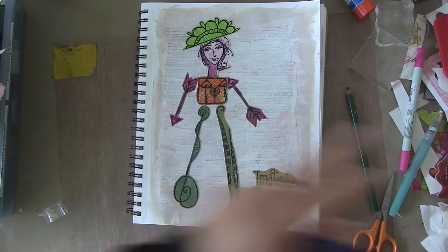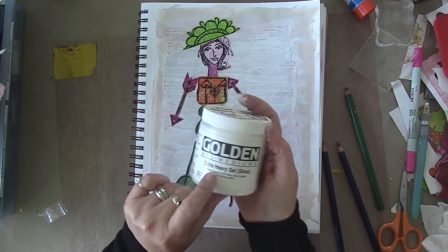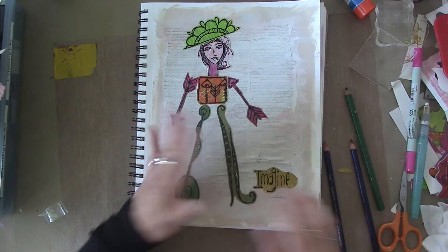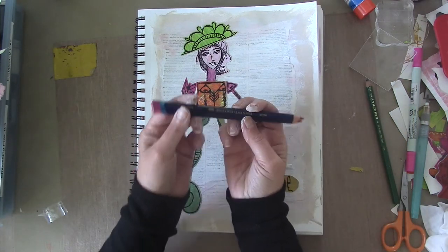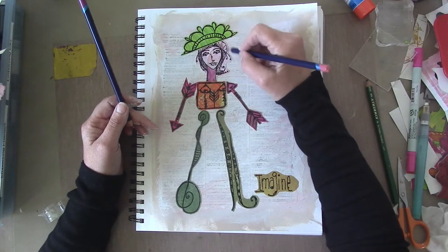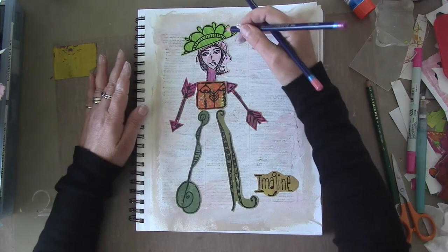She's coming along. I glued her down using an extra heavy gel because the papers are all different — some are card stock and some are regular papers, since they came out of my scrap bin. I also picked out a couple of my Inktense pencils because I felt like I wanted to shade in her hair a little bit. Now I'm just going to play with the rest of the page.